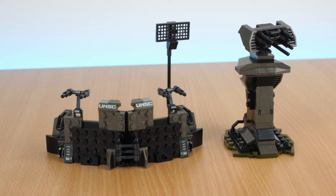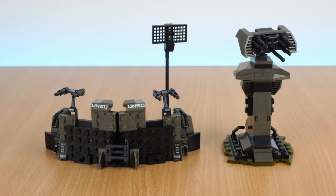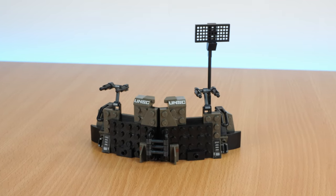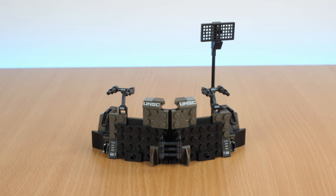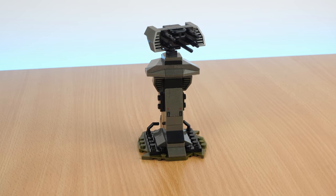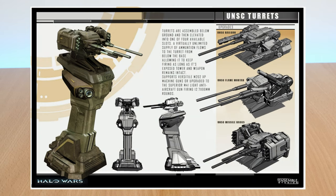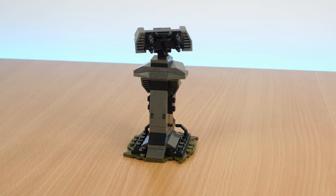This set has an alternate build, part of which lets you build a wall fortification and a turret. The wall has some nice details and the implication of some little moving turrets, and it's the size of a figure so it works well. The turret I really like — it feels like it's straight out of Halo Wars, and you know I love my lore-accurate alternate builds. For so few pieces it has a really nice look to it.